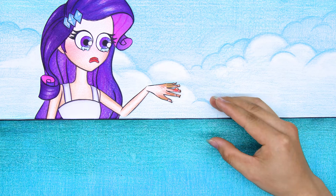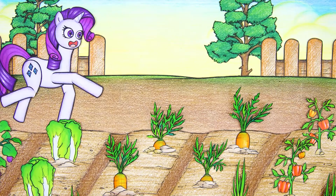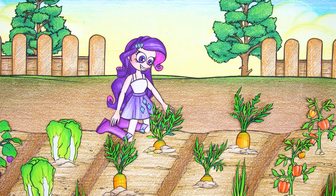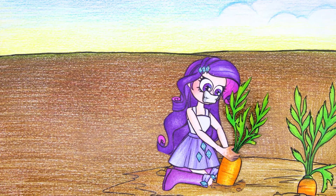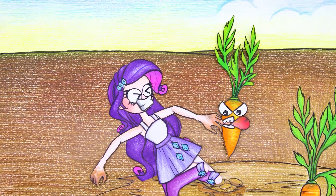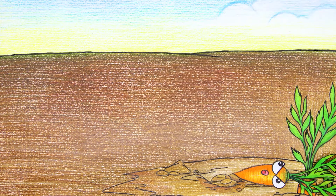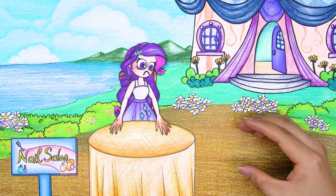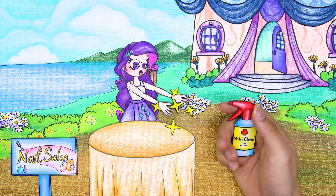Rarity cried and begged for a manicure — her nails are swollen and look bad. She recounted the incident that made her suffer: she dug carrots with her bare hands very strongly, and the carrot bit her finger hard. The girl cried and ran away. The shop owner understood and told her to sit down to do her nails.